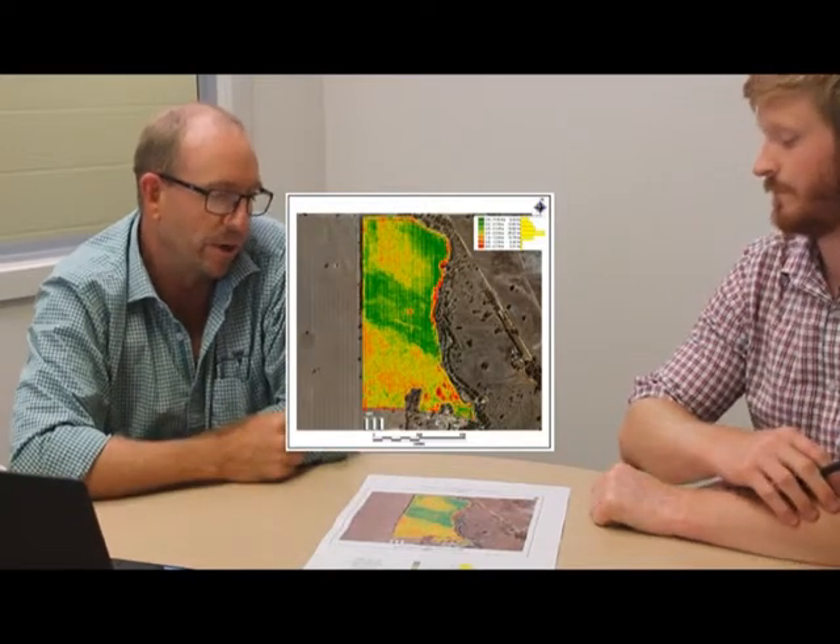Well, certainly getting a yield map from one year is certainly a benefit. You've probably got a pretty good idea how the paddock performs over a range of seasons, but to get some yield data from one year is good. If you can get some more overlays of other years across a range of rainfalls that would be even better, but just from what we can see from last year, there are some high yielding areas — the green zone — compared to something that's a bit more average. So there's some variation across the paddock and we can start to narrow into a better placement for the probe.